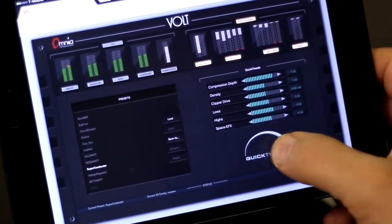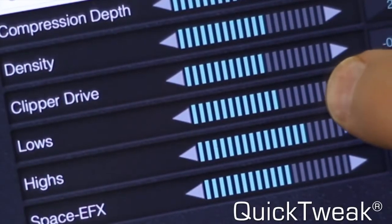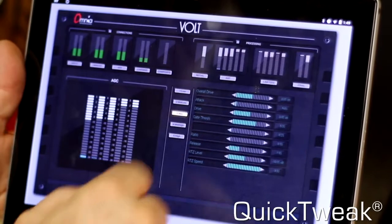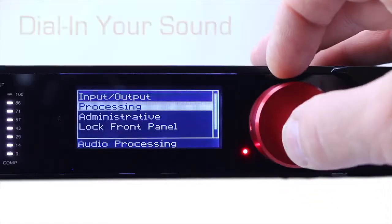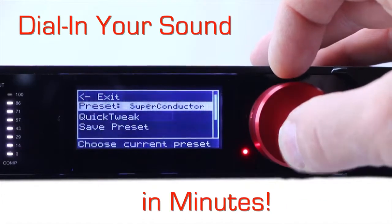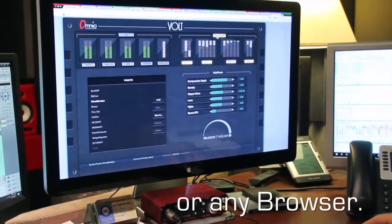Omnia Volt users love its Quick Tweak feature. Quick Tweak distills years of processing knowledge and proven approaches into simple controls that turn you into a processing pro. Nail your signature sound in minutes using advanced presets or your own settings right from the Volt's front panel or a PC.